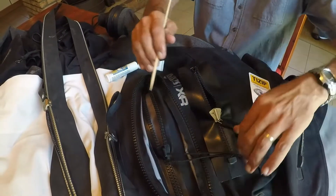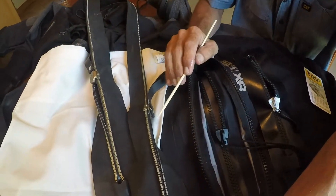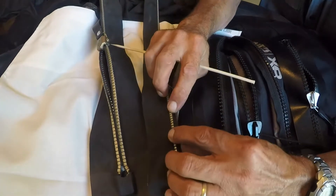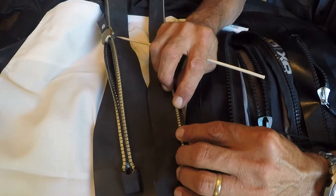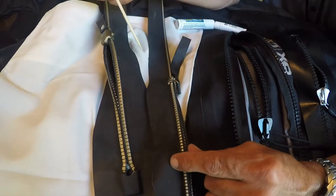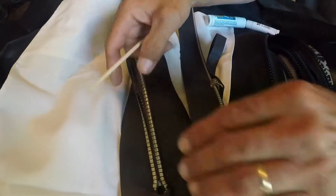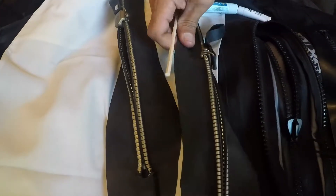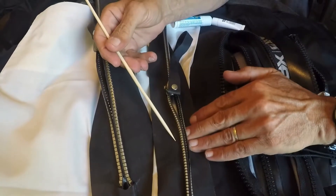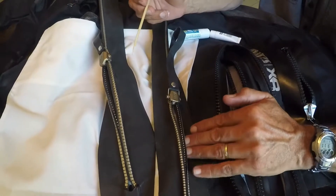Then we move on to the metal zips. I've got two here. This is a BDM standard grade zip — by standard grade you generally have eight teeth in an inch. The heavy duty have six teeth in an inch. There are other manufacturers that produce a similar grade to this standard grade, but the BDM one is the one we find most often with metal zips.